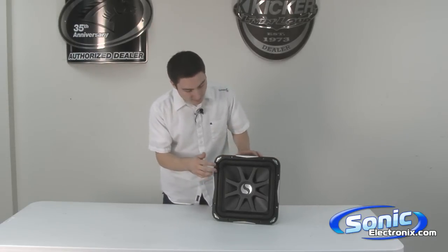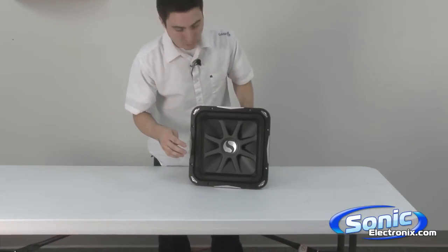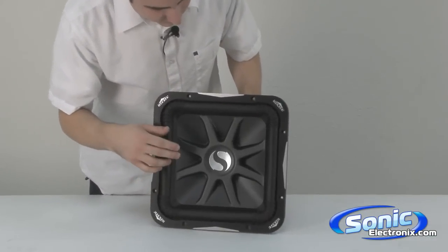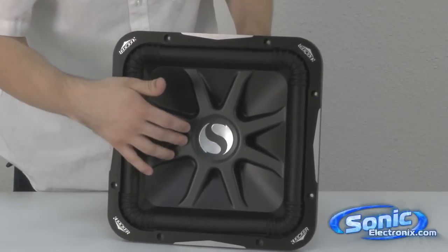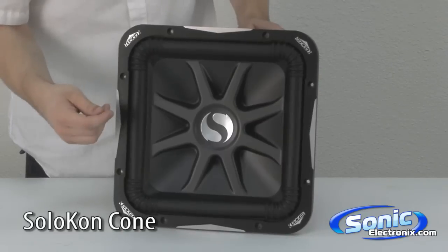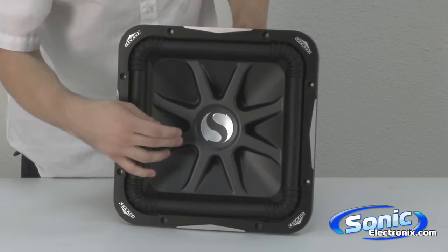First thing we want to talk about is the cone area here. If you zoom in right here, I'll show you some of the details of the subwoofer. Kicker uses a Solocon cone. It's very stiff and very rigid, and what that is going to help with is less distortion as the cone doesn't flex as much.